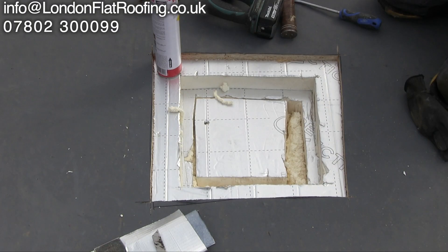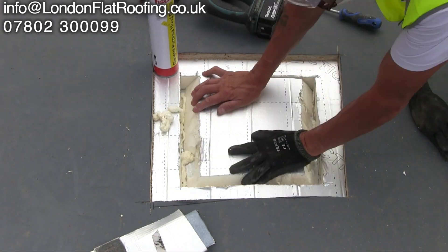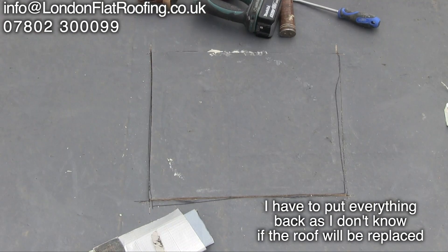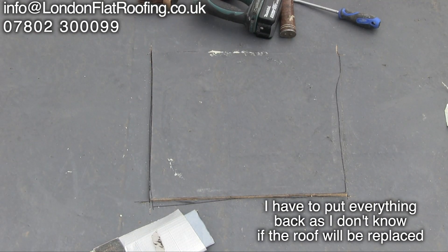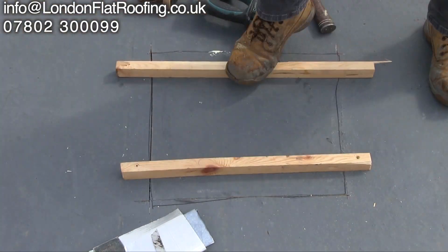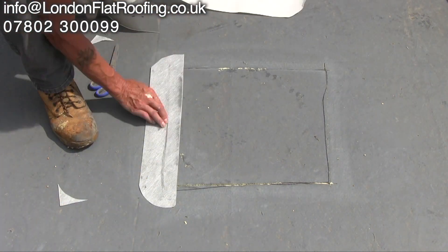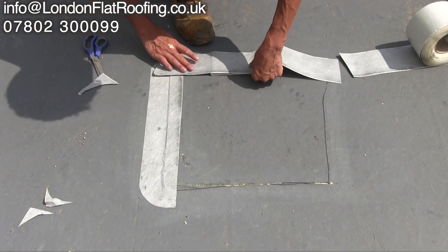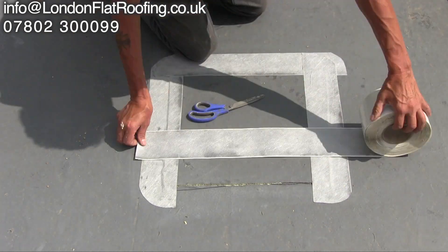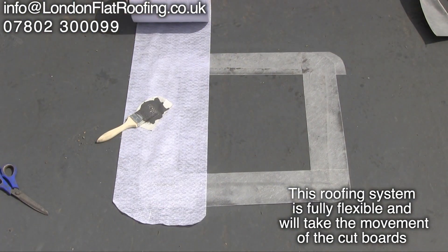After cutting the holes in this roof and going through the insulation, I found this black material underneath. From previous experience, I know that is a damp proof membrane — it is not a vapour control system. While cutting the hole, I also noted there was some moisture just above that black plastic sheet.